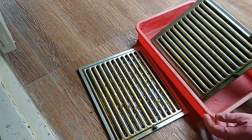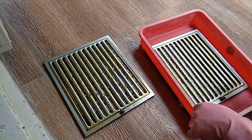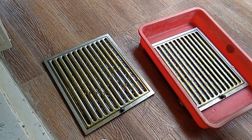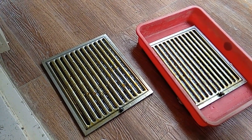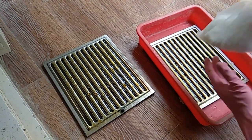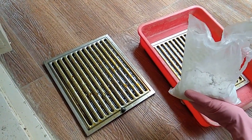Over here we have to apply the caustic soda — its commercial name is caustic soda, which is sodium hydroxide. It will look like a salt crystal and is available in all hardware shops. You have to ask for caustic soda.